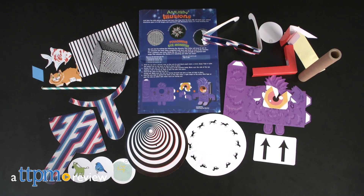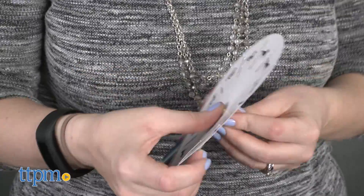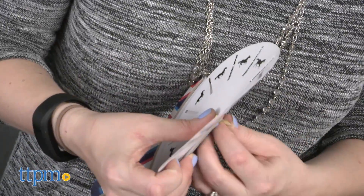Trick your brain with optical illusions. Hi, I'm Laurie from TTPN here with the Scientific Explorer Amusing Illusions Kit from Alex. It comes with 26 pieces for building paper optical structures, 3D images, and illusionary tricks.